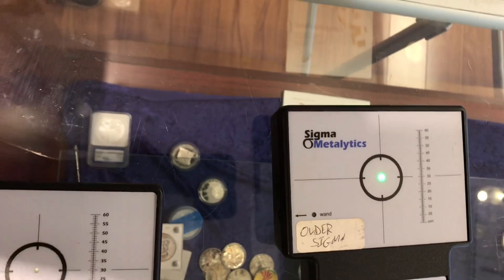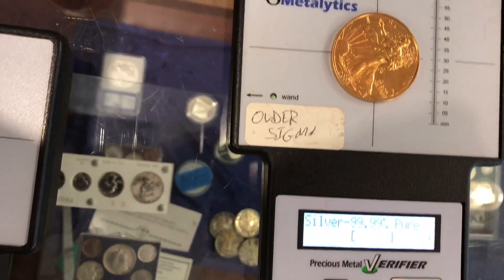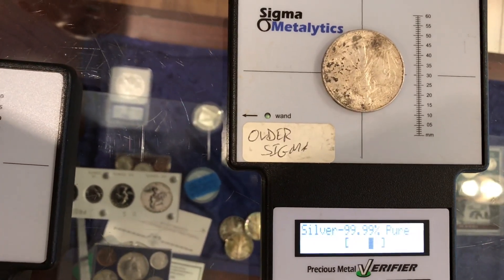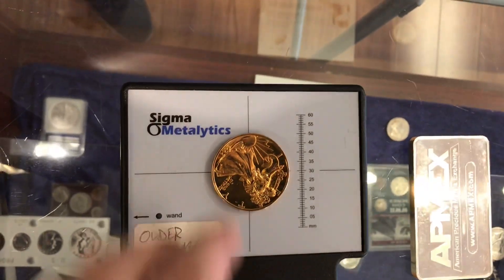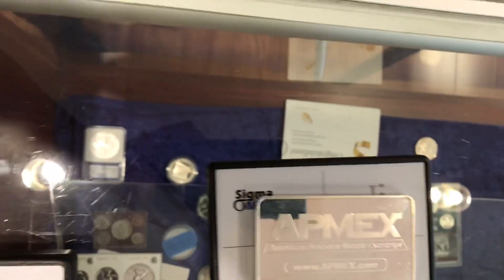On the Sigma machine, when you place a counterfeit coin, the arrow goes all the way to the right — that means it's bad. When you place a real coin, the arrow falls directly between the two parentheses, showing it's genuine. The fake coin shows the arrow far right, confirming it's counterfeit. Testing the silver bar that was tested the previous day, and used in all the other tests throughout this video, it shows up right inside the range — so this bar is good to go.